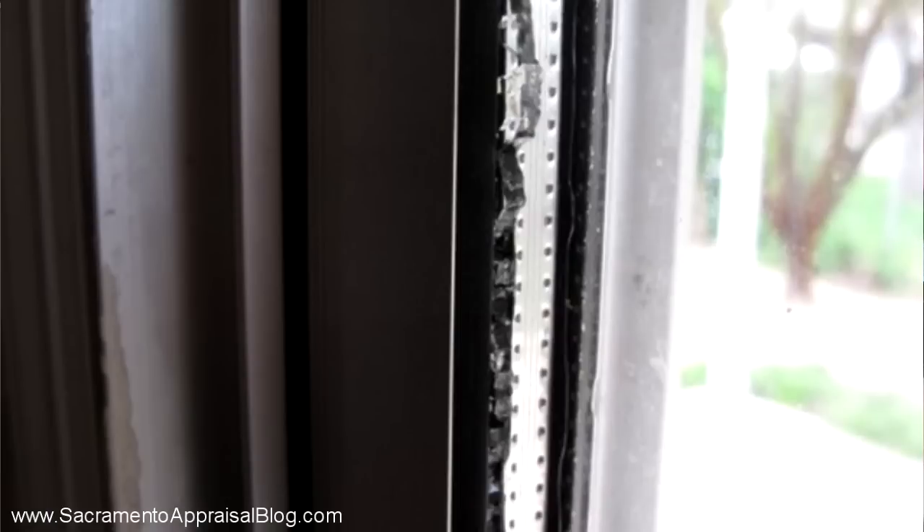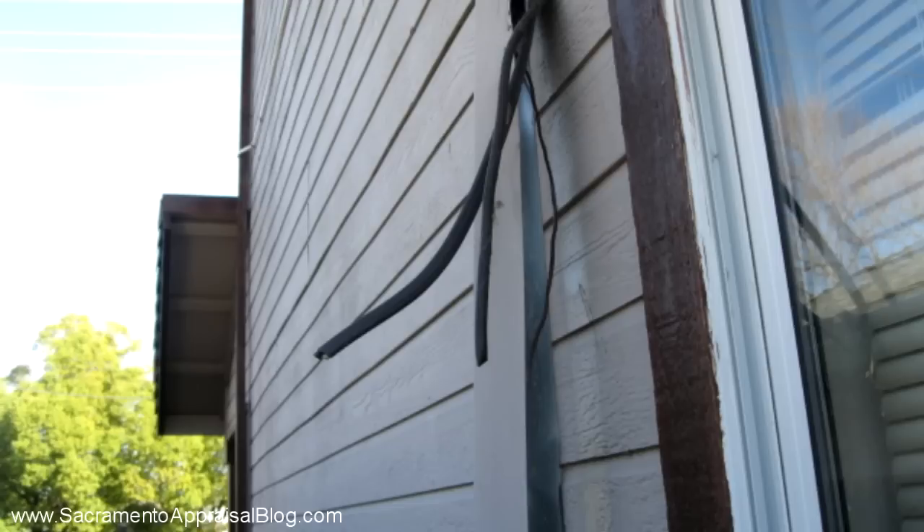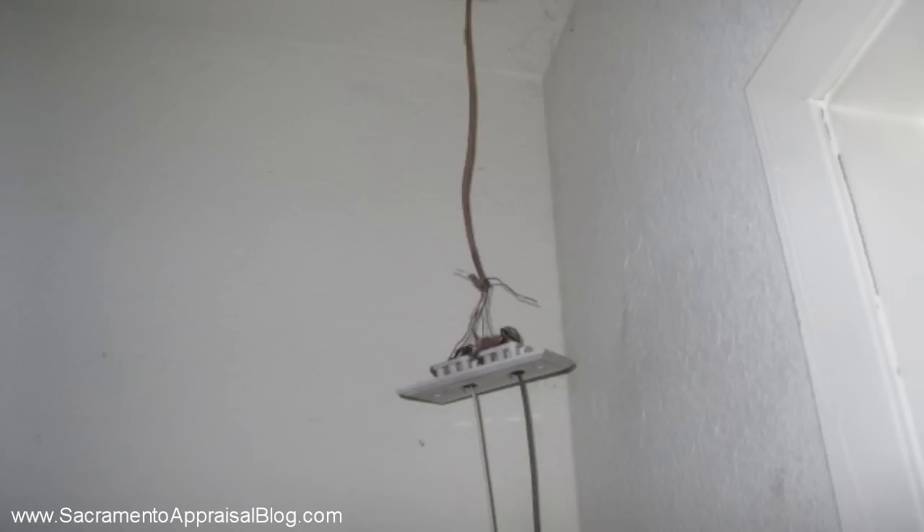Also, a sliding glass door where one pane of glass is broken is commonly seen. Make sure to repair the glass or scrape out the shards so that shards aren't sticking out. Any wires sticking out — whether from a stolen AC unit or missing fixtures on the interior or exterior — are definitely going to be a problem.